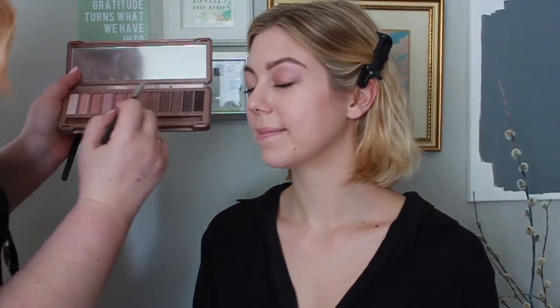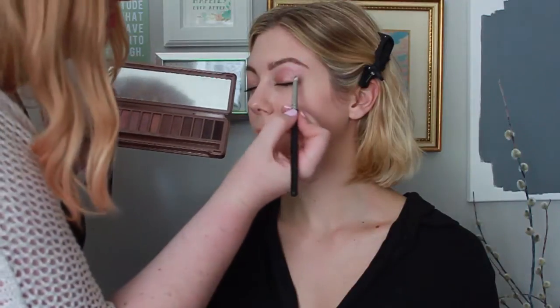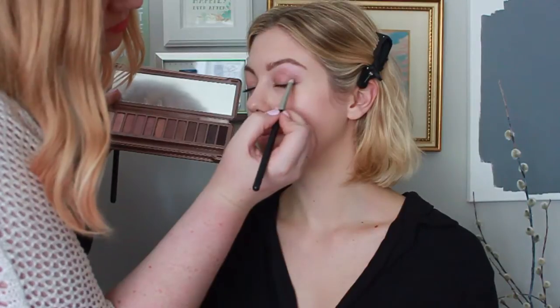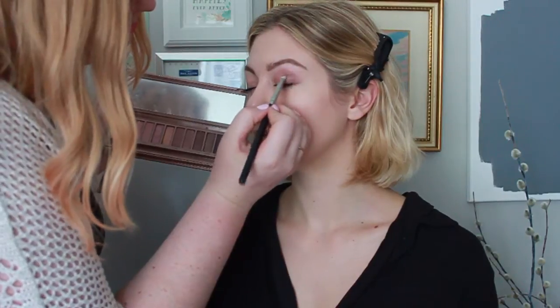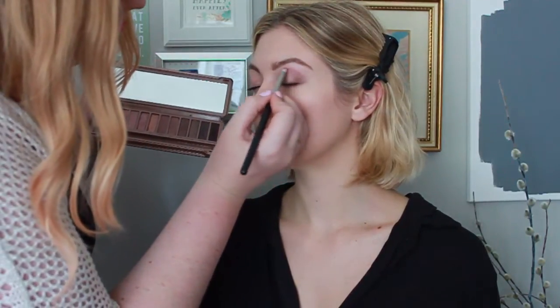I'm grabbing a MAC 219 pencil brush and a combination of Factory and Lyre to darken up the outer corner of the eye. I don't want it to be too dark, but I like a little bit of definition in the outer corner. It makes the look more multi-dimensional, and the pencil brush is the perfect brush to pinpoint where you want the product to go.